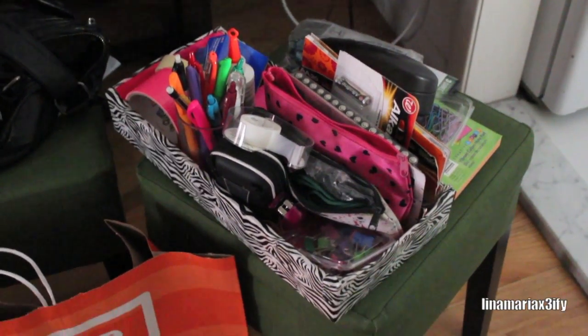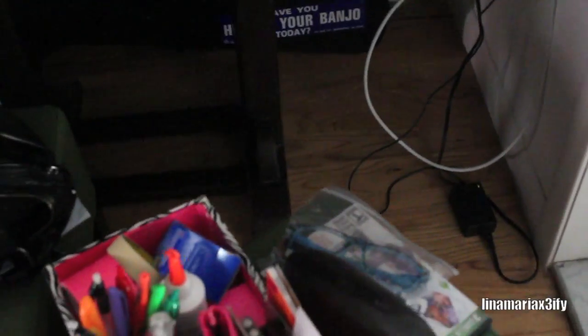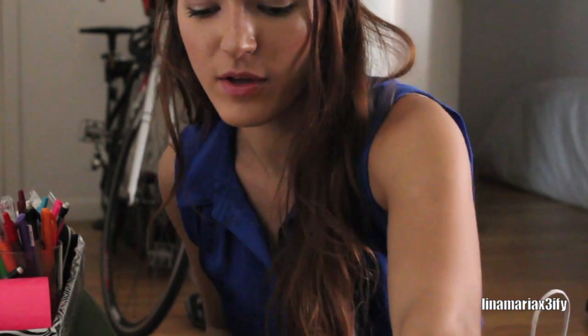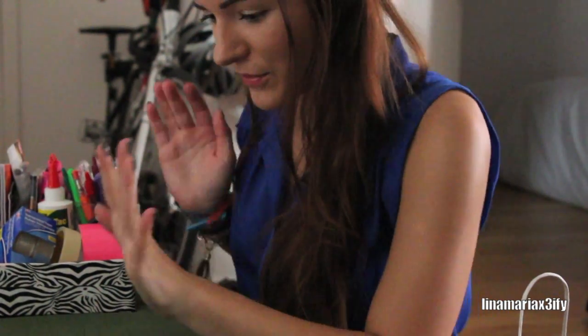Today's video is going to be organizing that whole mess — it was originally behind my Mac right back there, but I decided I needed less of a mess, so I went to the Container Store and got some goodies. You guys will just kind of organize with me, and that's what this video is going to be — some organization. Let's grab another chair so we can organize stuff onto it.